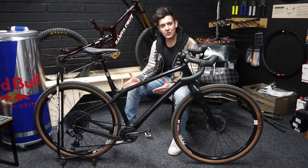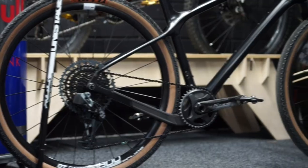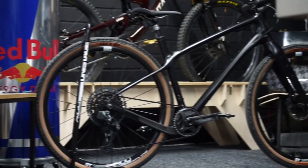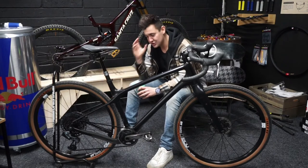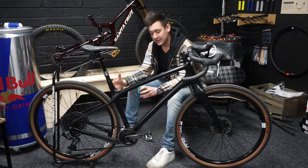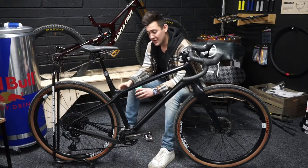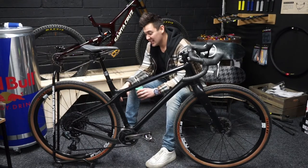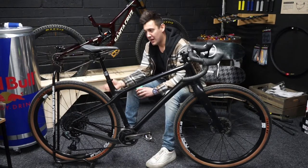Here we have it, fresh out of the workshop — let's take a look. Starting with the rear end, it's a super short, narrow chainstay, just making the back end really playful. I can imagine it will cut nicely on those turns, making it super agile and supportive on the back end.